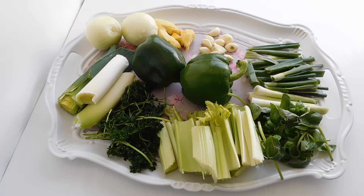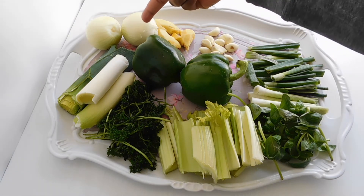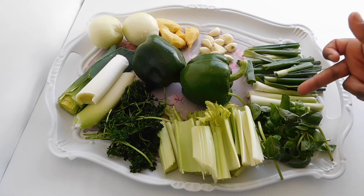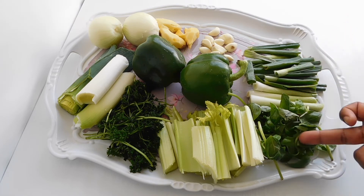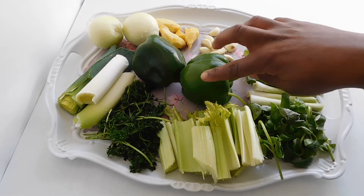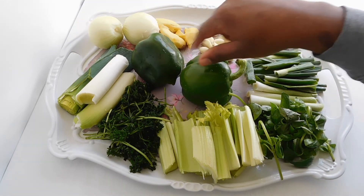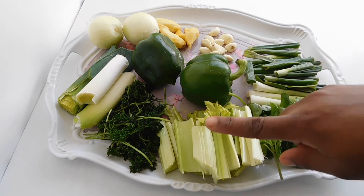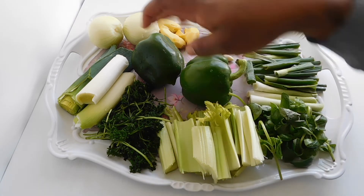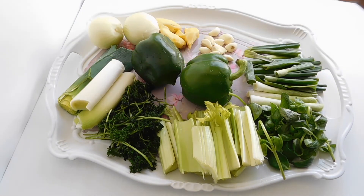All right guys, let me introduce the ingredients to you. So we have two boxes of onions, ginger, garlic, a lot of spring onions as it's commonly called, some basil leaves, a lot of celery, two green paprikas, a handful of parsley, and a lot of poiret, you know.